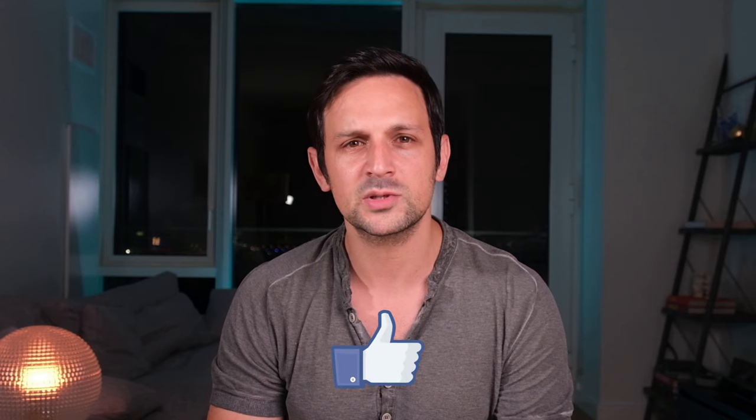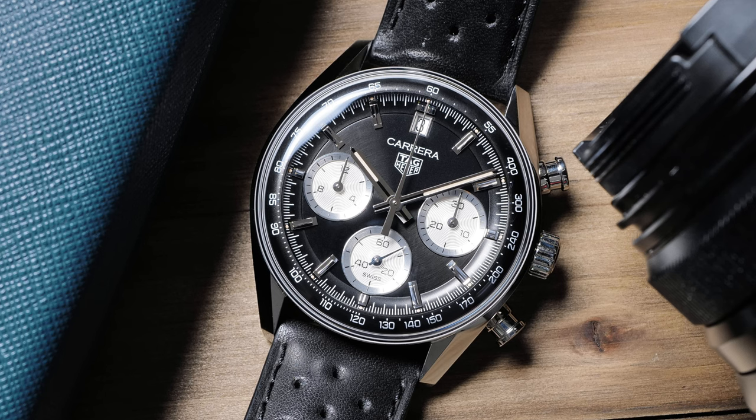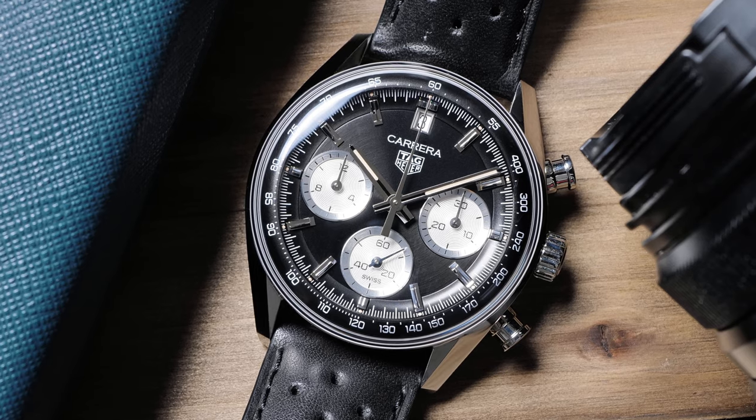Before I get in depth, I just wanted to remind you that if you've been enjoying my reviews and videos and want to make sure you don't miss any, don't forget to like and subscribe to the channel. Thanks for your support. Now let's get started. Tag Heuer — well, really Heuer — is a brand that has a lot of heritage to draw upon when releasing vintage-inspired pieces. I'm happy to see that recently Tag Heuer has been going back to their archives when designing and releasing new models.